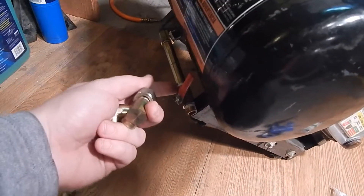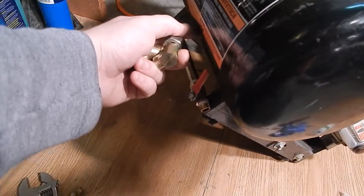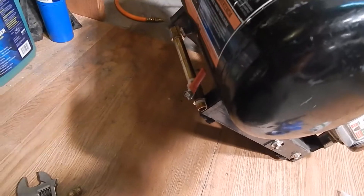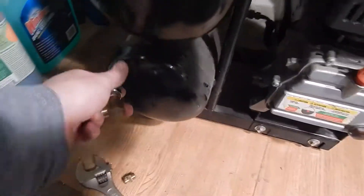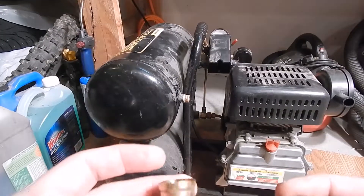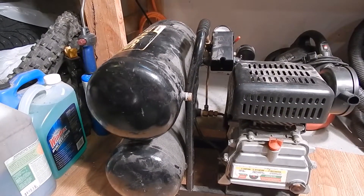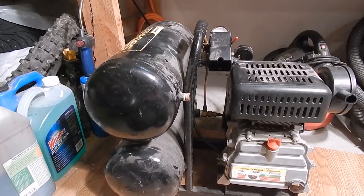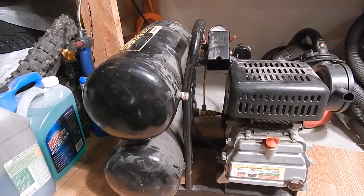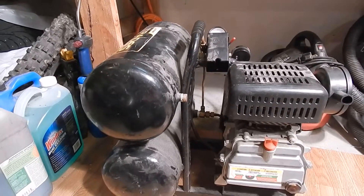I didn't have this on my old compressor and the tank rotted out right by where the valve comes out. I was luckily in the garage when it happened — it blew a little pinhole in the tank itself. Started leaking so I took it out. It's actually still sitting behind my dad's shop waiting for me to get a new tank, and that's been about five years ago.